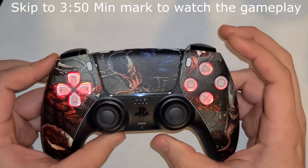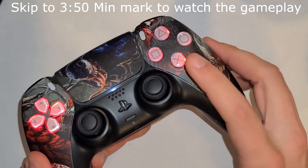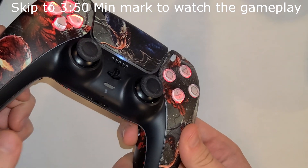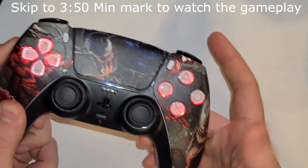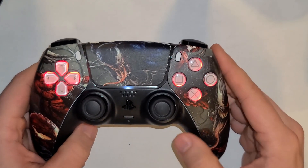Hold down all the top buttons for around eight seconds and your microphone button is going to turn a whitish-bluish color — that's how you know you're in program mode. Now that you're in program mode, hold down one of your back buttons that you want to reprogram, and while holding it down, tap the button you want to assign it to.